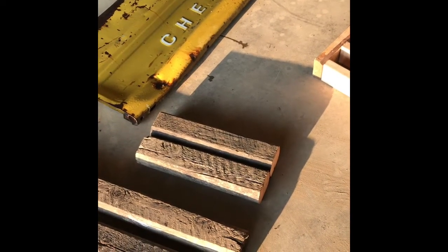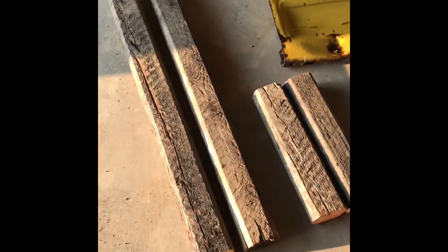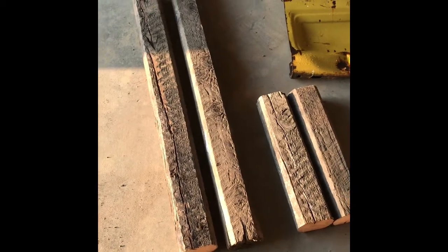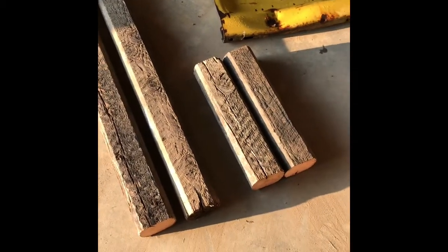I'm going to be making a bench for my living room with this old Chevy tailgate. I'm going to be using these as the legs. The back legs are 40 inches high and the front legs are 18 inches.